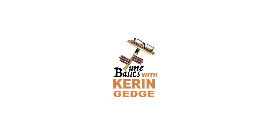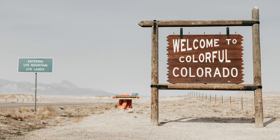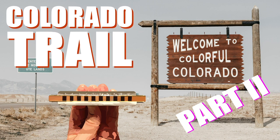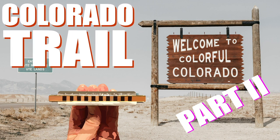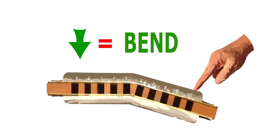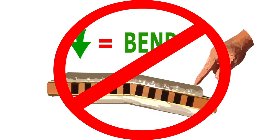Hi guys, welcome to Tune Basics, the series that teaches you how to play the basics. Today we'll be taking another look at how to play that American classic Colorado Trail, and how to play it on a diatonic harmonica. Except this time we'll be looking at the song an octave higher than what we did in the last tutorial, and this time there won't be any bends.